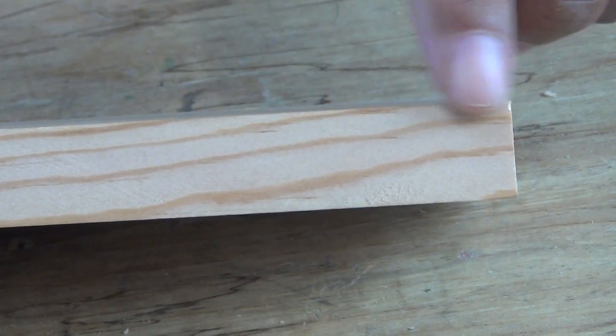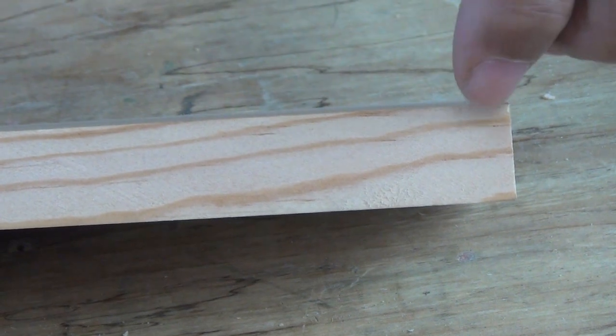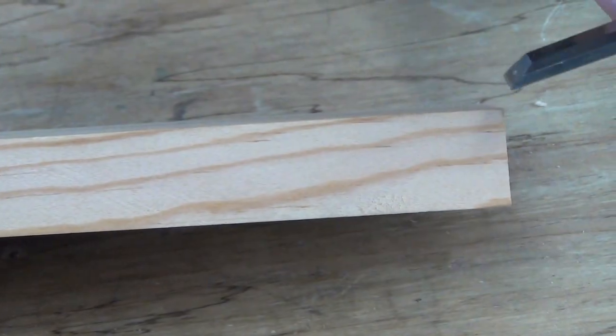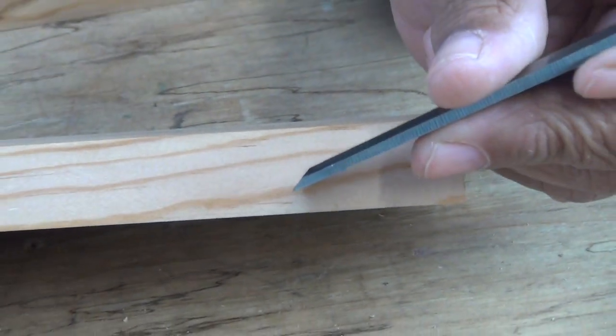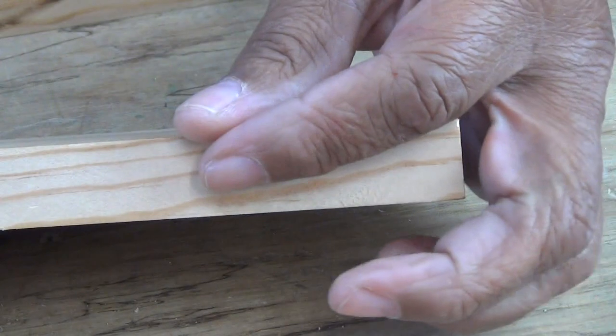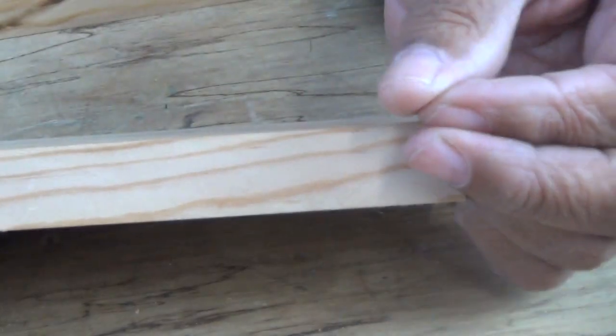The first thing you want to consider is grain direction. This grain is going down, and if I were to start chiseling here my chisel would follow the grain. So sometimes it's better to go against the grain because you're going to get more control that way.